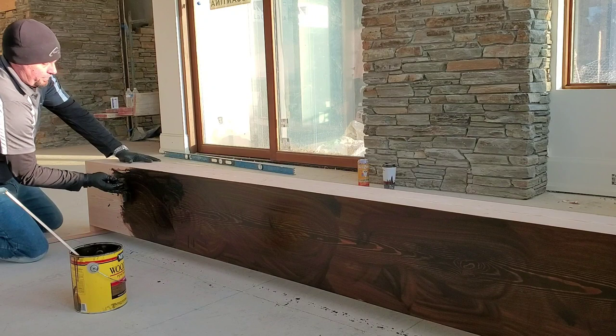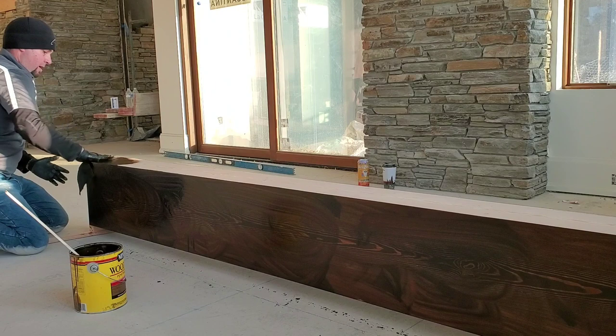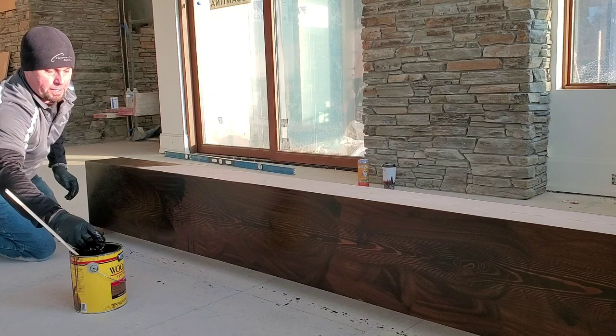Somehow it has just enough oil in it to kind of beautify the wood that we don't get from some of the other wiping stains. So I'm going to try to get all these edges all at once so I get no overlaps and no builds on either side.